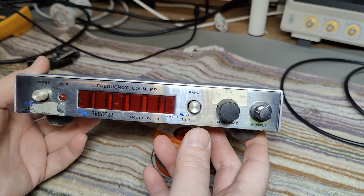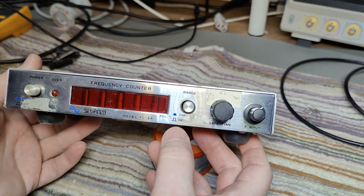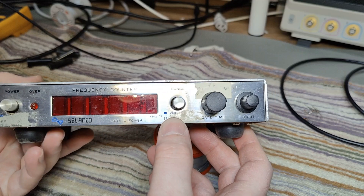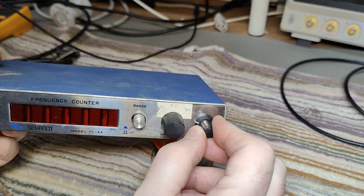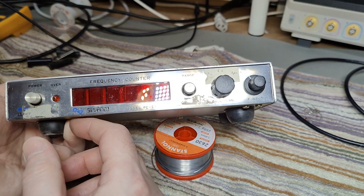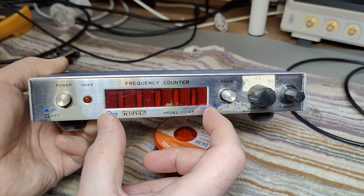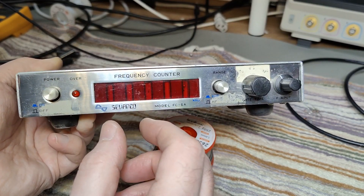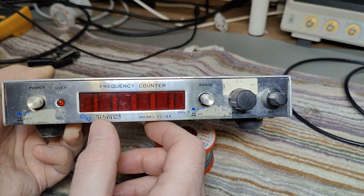Is this from 1980-something? We got two different ranges, HF and VHF, variable gate time and some sensitivity. It's not really telling me a lot here, but I can see we got six digits and it looks a little bit like those really cool LED seven-segment displays.